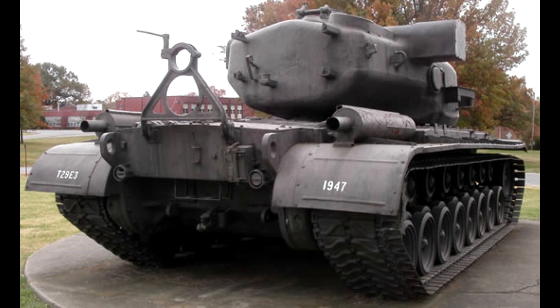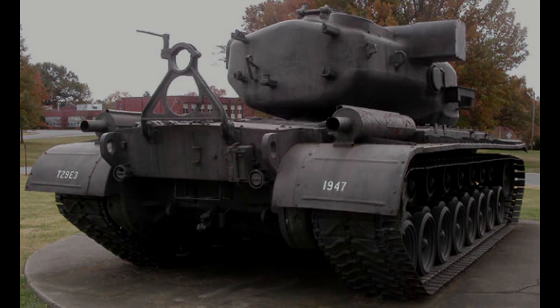Out of the six prototypes that were made, only two survived to this day. The T-29 wasn't a complete failure — the information collected eventually led to the creation of the American heavy tank, the M-103.